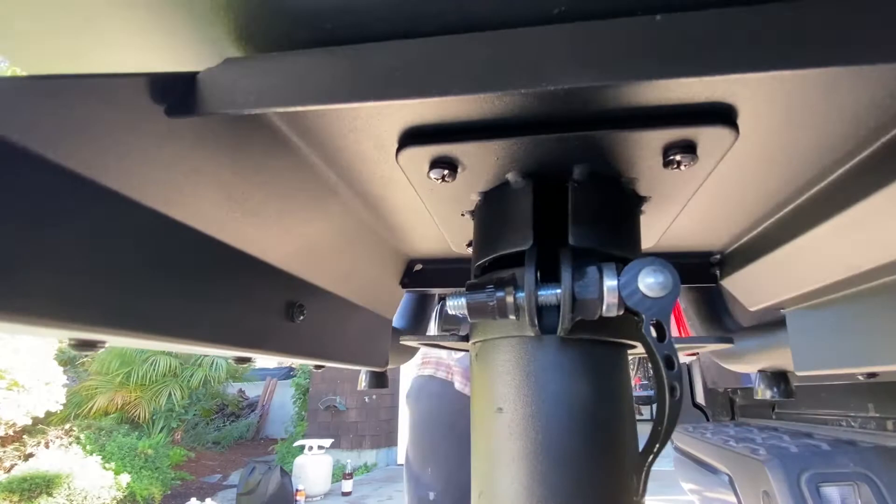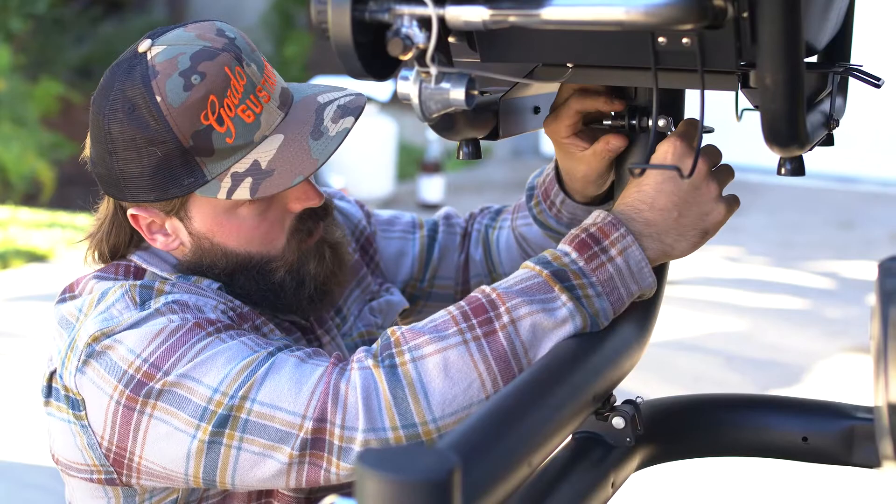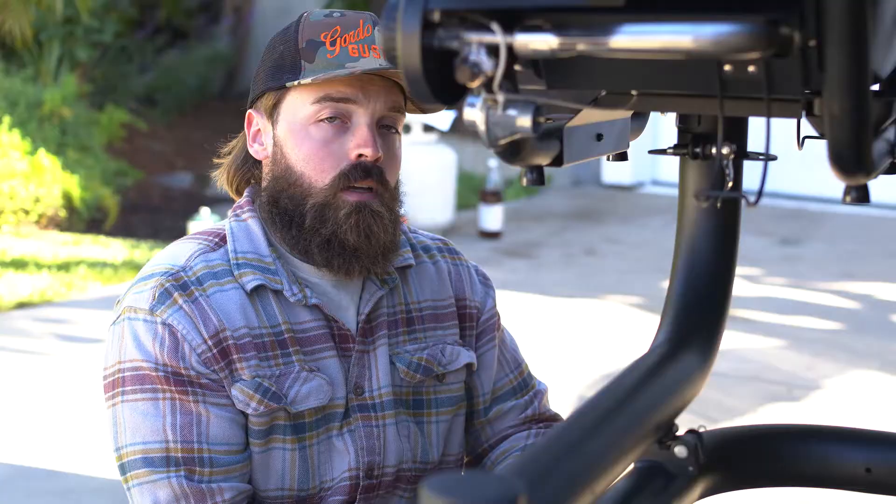Now that we have mounted our grill to the post, we are going to securely attach it using our quick release clamp. And as an optional security measure, you can lock your grill to your swing arm.